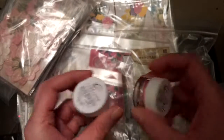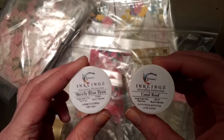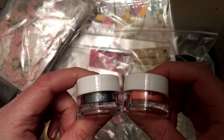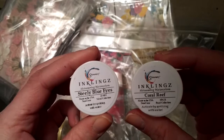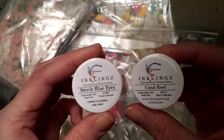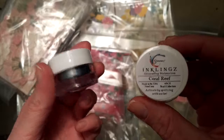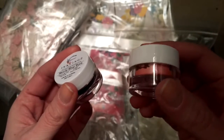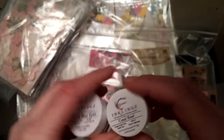The Mixed Media Kit also includes Shimmer's Inklings, which I haven't worked with before, but I'm really excited because I've seen a lot of people using them on their scrapbook layouts. Steely Blue Eyes and Coral Reef — these are watercolors that you activate by spritzing with water. One comes from the Metal Collection so I think it'll be more metallic, and the other is from the Pearl Collection so I think it'll be pearlescent and a little shiny. They look really gorgeous.